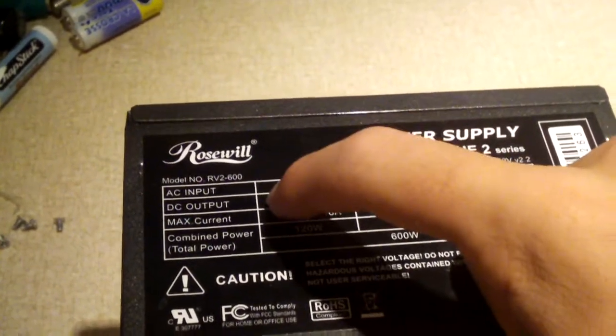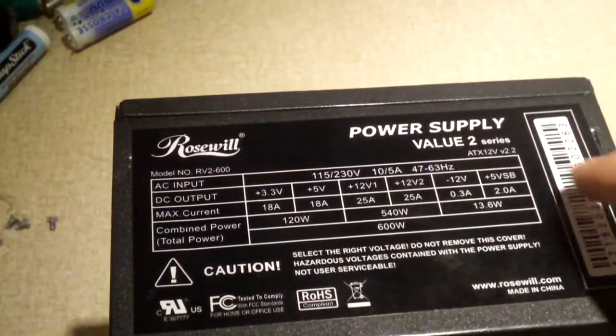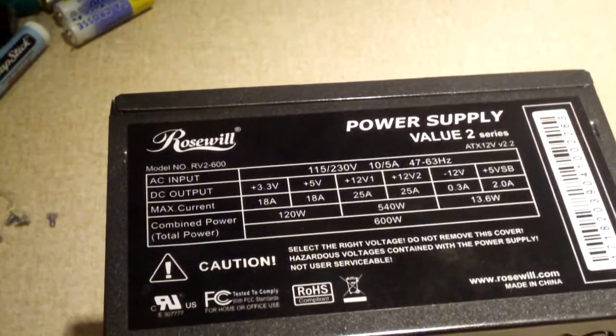And of course over here is our 3.3-volt and our 5-volt outputs, our minus 12-volt output and our plus 5-volt standby output.